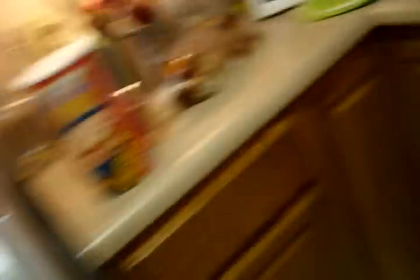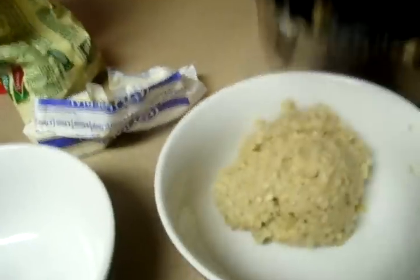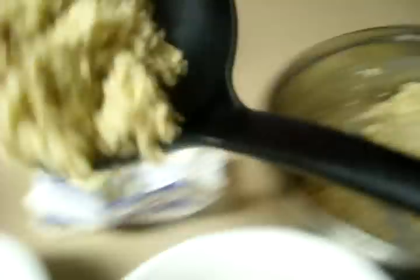Once I make it, I just spoon the oatmeal and put it in an individual bowl. I know y'all might not like oatmeal, but oatmeal is good for you.